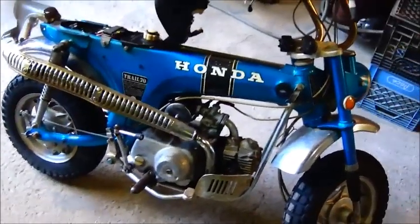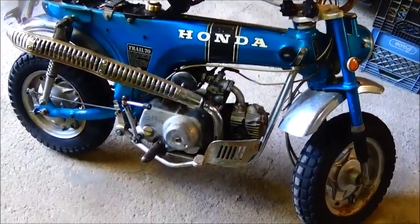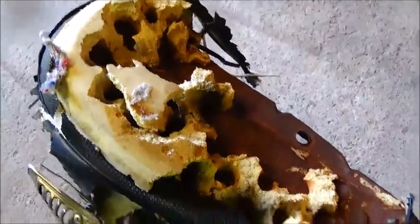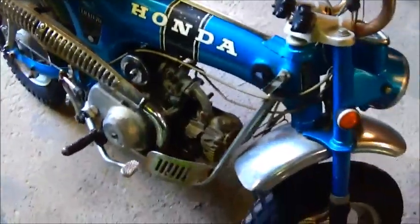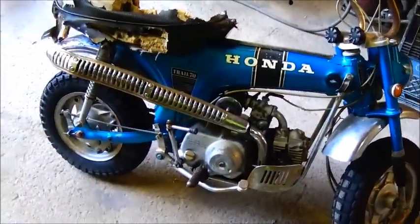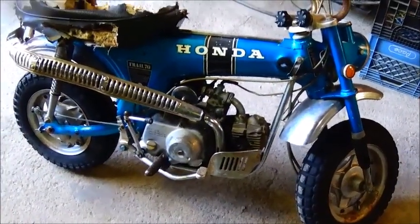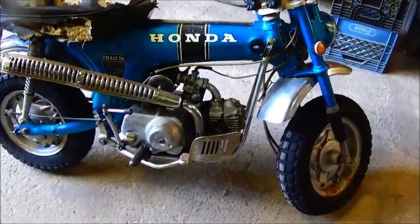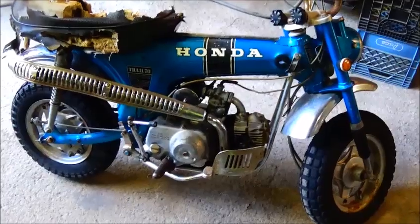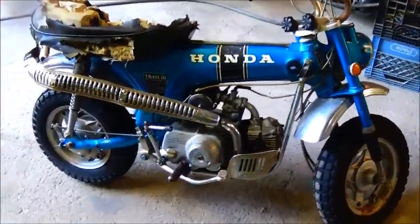Since we're just doing a sort of a visual restoration on this thing — not a big teardown — I figured I'd go ahead and get started on a few little things, the seat being the main one because I've got the stuff here. Not sure if a dog did that or what — this was sitting in a barn for a lot of years. It sure looks a lot better since we pressure washed it; I'm impressed. I'll tell you, I gave $725 for it. I've got five or six other Trail 70s and they all need work, but the reason I bought this one is because it had a title.